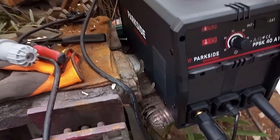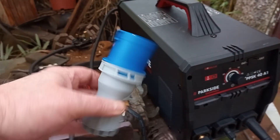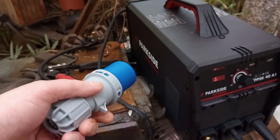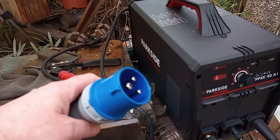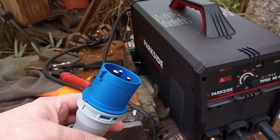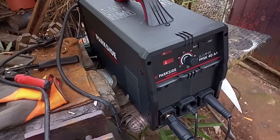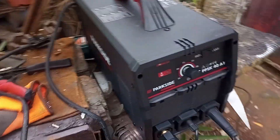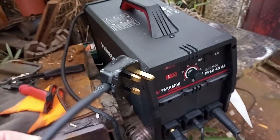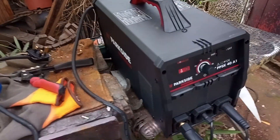It came with one of those — a 16-amp caravan plug. As an electrician, what are you supposed to do with that? Plug into a caravan? Some people online were buying the female end to plug into that with a cable and a 13-amp plug. I was thinking, okay, some electrician out there is going to say no you can't do that. Well, I'm not recommending you do it, but I did do it. I put a 13-amp plug on it and it's been working absolutely fine.